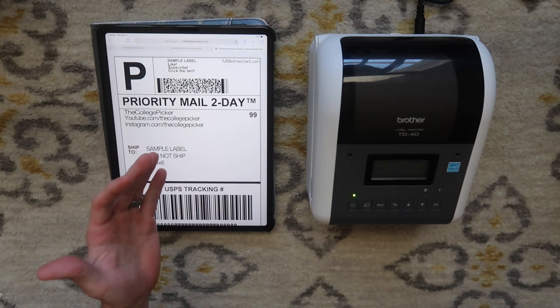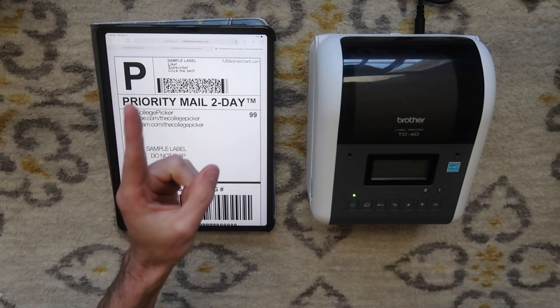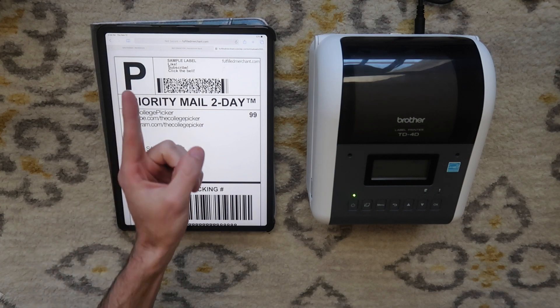I do hope you enjoyed this video. If you have any questions about this printer, put them in the comments section. If you haven't already, please give the video a thumbs up, and if you haven't subscribed to the channel, consider subscribing. I will talk to you in the next video.